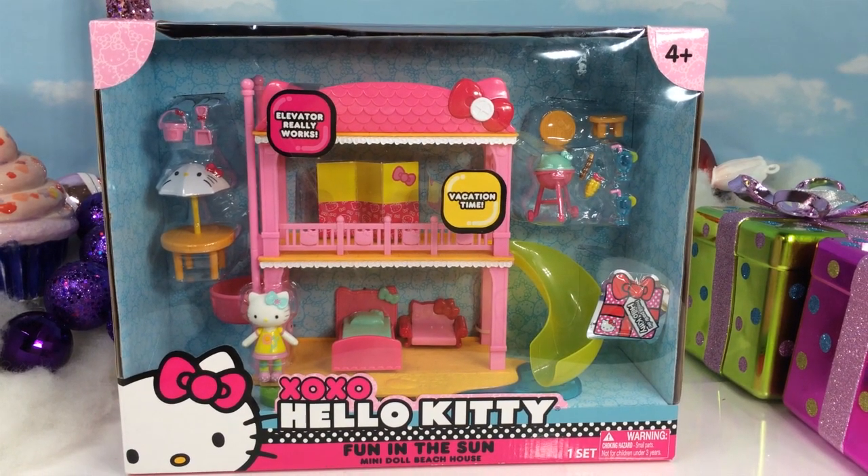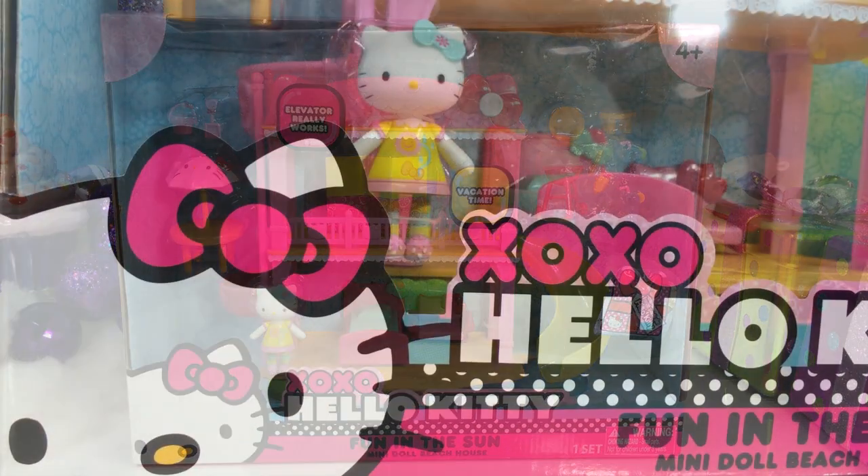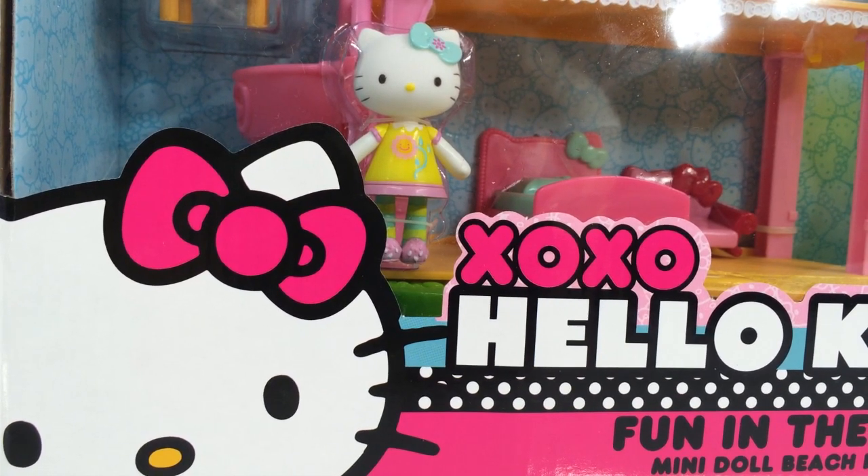Hi guys, welcome back on the Kidney Crunch Club. We are going to be opening this Hello Kitty Mini Doll Beach House.